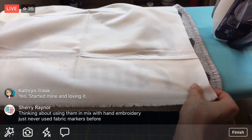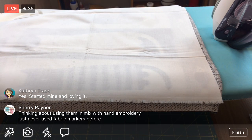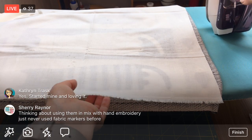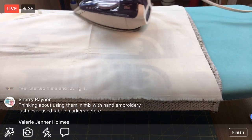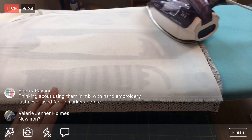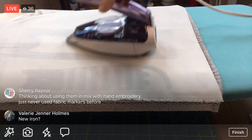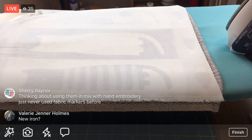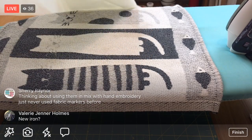Let me finish pressing this edge, flip it around, and then we'll get cutting. The width of fabric is from the selvage - this little fuzzy edge - to the other selvage, and it's usually around 42 to 44 inches. That's what the instructions mean by 'width of fabric.' The length just goes on and on; the width is the fixed measurement.